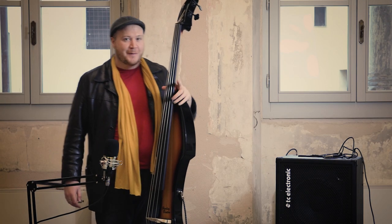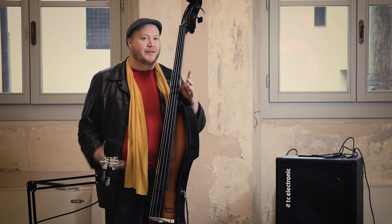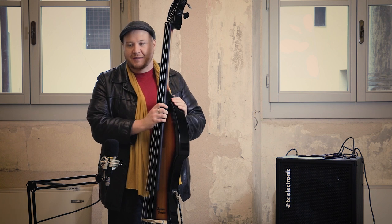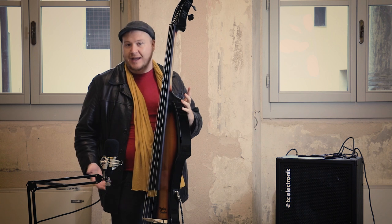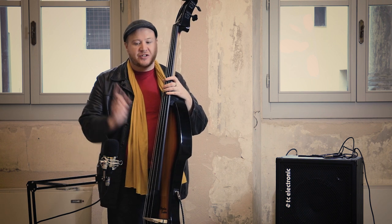Hi, I'm Samuel Webster from the internet and this is a review of a bass that I've actually had for a while. This is my very own and I thought I might just show some of the instruments that I already play before reviewing some other things. So I'm going to get straight into this.